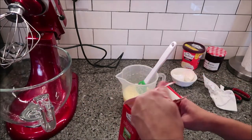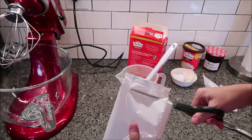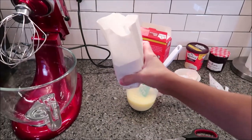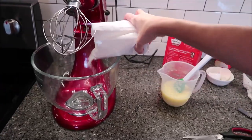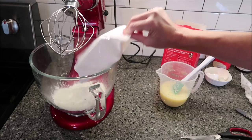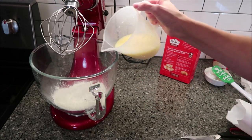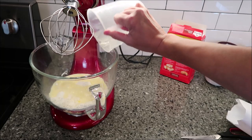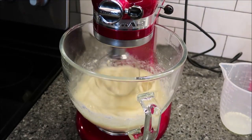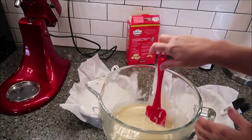You want to take your mix out of the box — that's all that's in there, just this one package. Open it up and pour it into your mixer. Then pour the whole liquid concoction in there as well. Use your wire whisk to mix it until it is all just well combined. Now I have my bowl of batter.